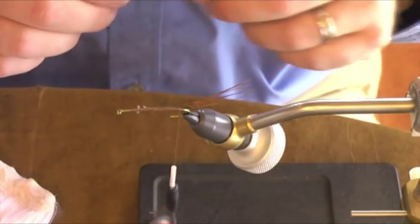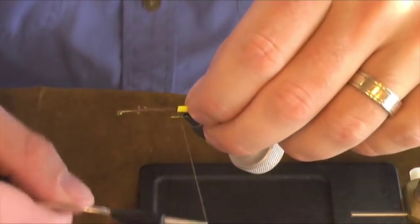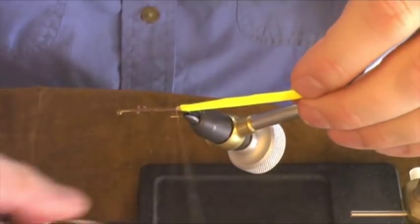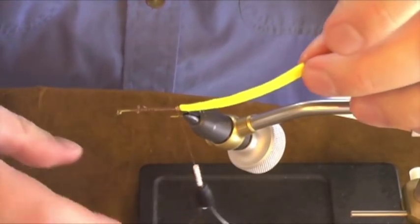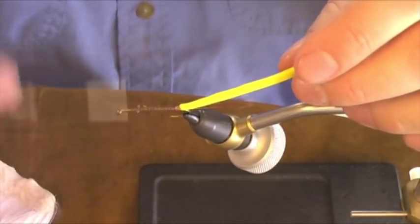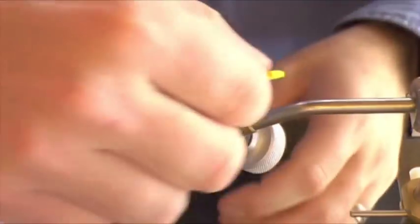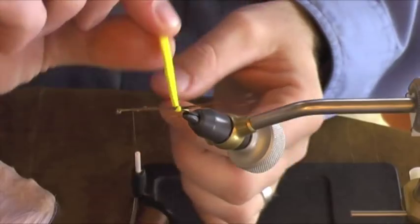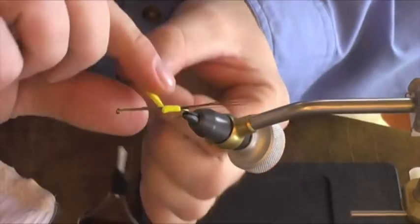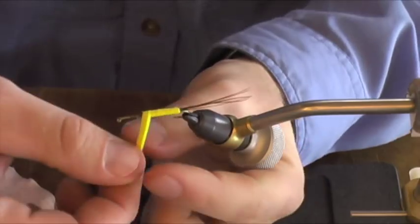Next step, I'm going to tie in a little sliver of yellow two millimeter foam. We're going to use this to build the underbody, just to give it a little bit more flotation. I angle it kind of a wedge shape with a long skinny taper, so we build body as we get closer to the front. Now we're just going to palmer it like you would Chenille, building up that foam body. As you watch, it'll get a little thicker as we go forward, giving it a nice natural taper.